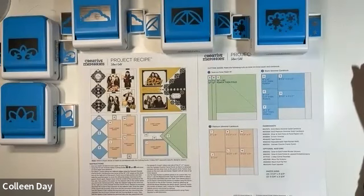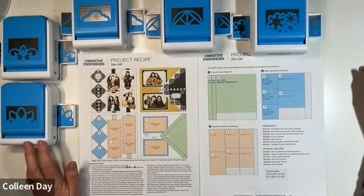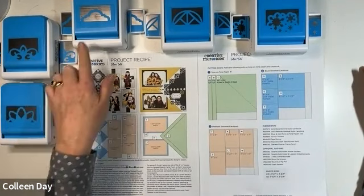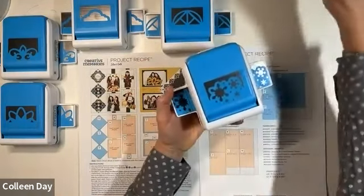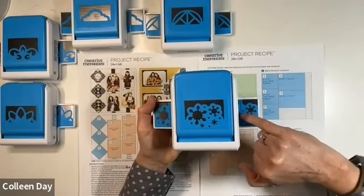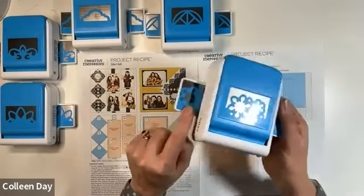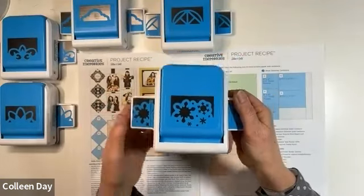The first thing about this project is it requires a frame punch. On my table I have the five frame punches that I currently own: petal, baroque, arches, geometric, and snowflake. You can easily tell it's a frame punch because it has a silver line on the side and it has a gap in the design on either of the wings - that's to show you where you line it up to do a frame punch.